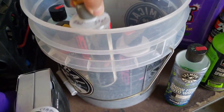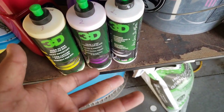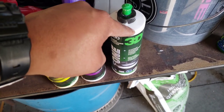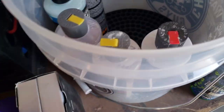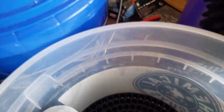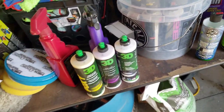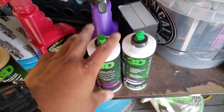I didn't have a problem with Chemical Guys, I just felt like 3D works better. I use this for the compound, this is the polish, and this is the sealant. Depending on what my customer wants, I can either do the sealant or just use some regular Meguiar's wax in the gold tin. The sealant lasts a lot longer.